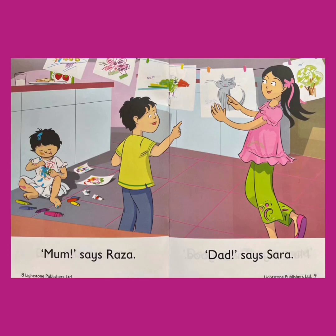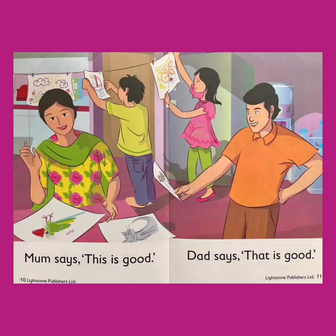"Mom!" says Raza. "Dad!" says Sarah. They want to show their new paintings to their parents and let them decide whose painting is best. Let's turn the page. Mom says, "This is good." Dad says, "That is good." Whose painting do you think they'll like best? I'm not sure — let's turn the page to find out.